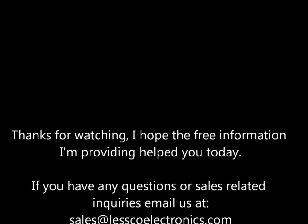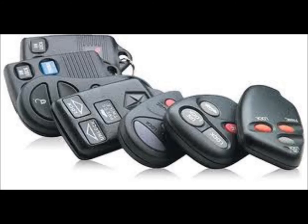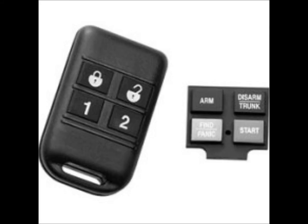You can either open it up, read it, print it, whatever — take it out to your vehicle and do your thing. And that's all there is to it for these transmitters. Thank you.